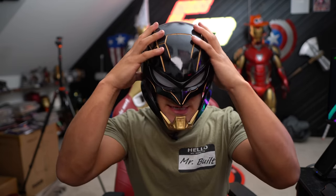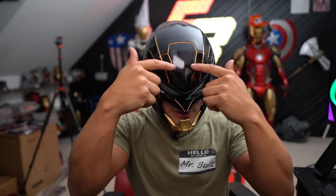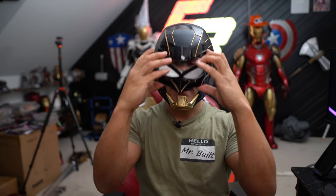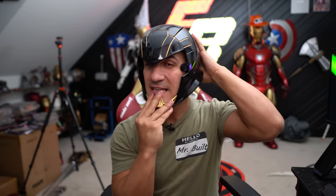The paint is just standard Rust-Oleum or Krylon gloss black, the same way I painted my Hellbat helmet. Then I took some gold paint and did all of the detail and accent lines. I used purse magnets that I love to use, melted into various locations around the helmet, so the entire thing is modular and I can pop it on and off. It's kind of a tight helmet, but it is so cool.